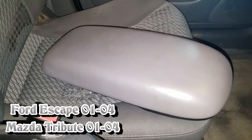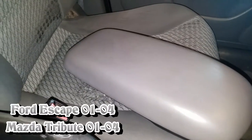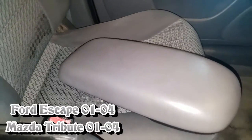This process works for two models: 2001 to 2004 Ford Escapes as well as 2001 to 2004 Mazda Tributes. So let me show you how to do that real quick.